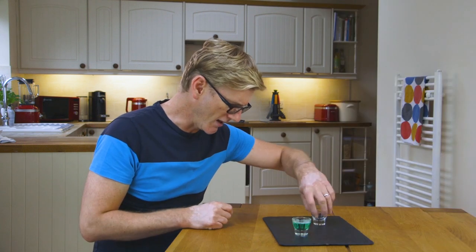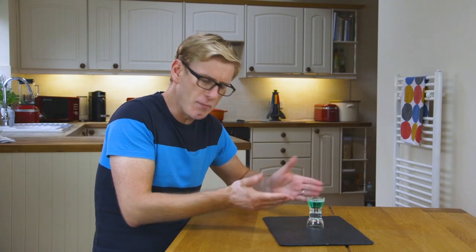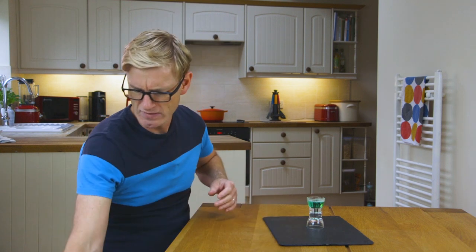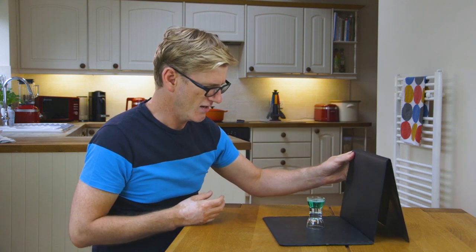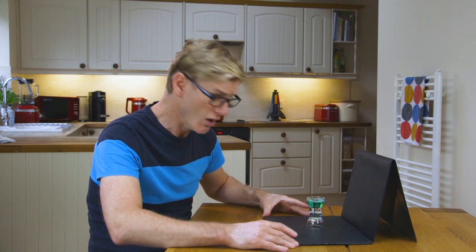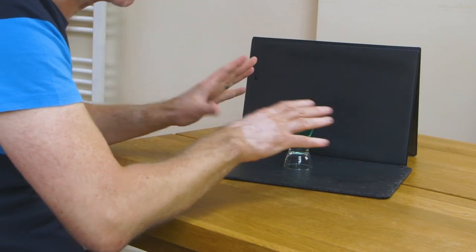Now it's time to set up the shot. I've got two of these egg cups — I'm going to turn one upside down and put the other one that's got the mixture in on top, just to lift it up off the base a little bit, for a better height for my camera. For the background, try and keep it clean. I've just got this clipboard that happens to be a dark colour. Whatever you've got that's dark will be fine. Or try a light background — worth a try.